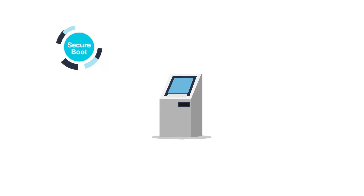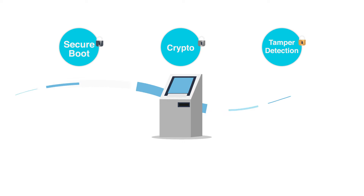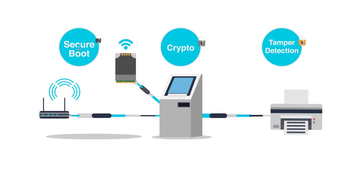i.MX7 delivers security features for the payment card industry, including secure boot, crypto acceleration, and tamper detection. In addition, high-speed connectivity is enabled through Gigabit Ethernet, PCI Express, and USB.